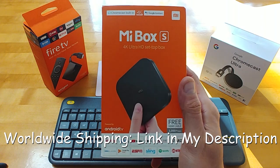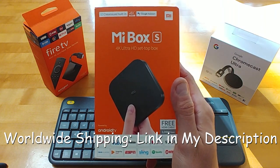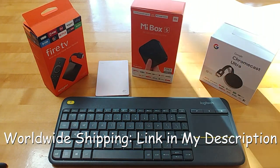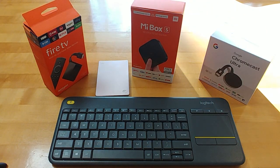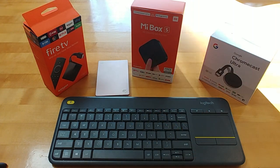If you are interested in picking this up, check my link down below where you can find worldwide shipping from Banggood. In this video, I'm going to show you a quick comparison with the Chromecast Ultra and the Fire TV, because most likely those are also products on your list. I'm also going to test out keyboard functionality, and most importantly, we're going to test out whether you can just plug in a hard drive and play movies directly.